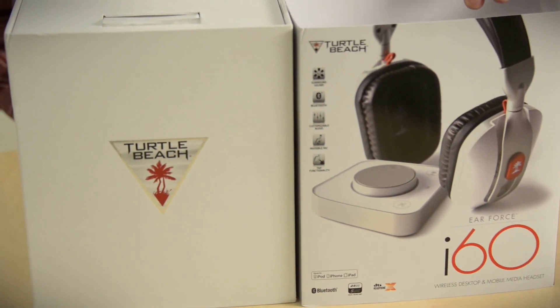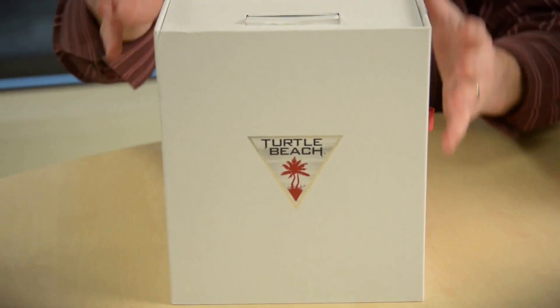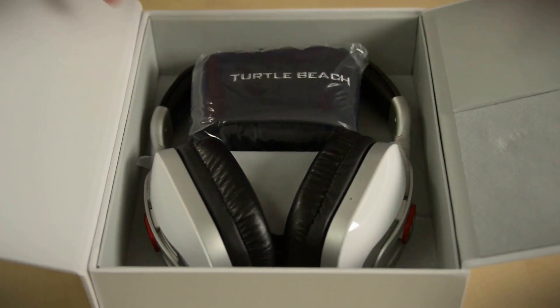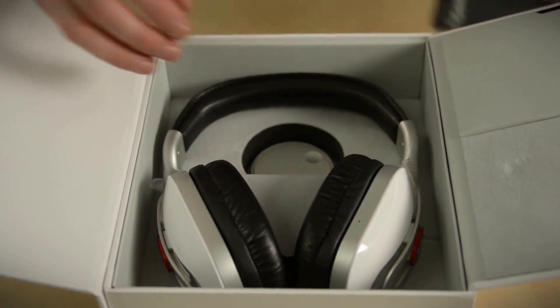We already pulled this sleeve off because, honestly, it takes too long — it's the only bad part of the unboxing experience, though. Everything else has that great Apple feel. The box has a nice magnetic clasp on it, and then once you fold it open, everything's set up in layers on cut-out foam. This is a pretty nice little carrying case — we'll look at that in a moment.